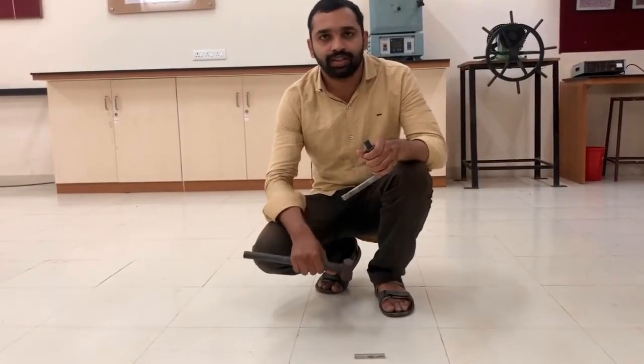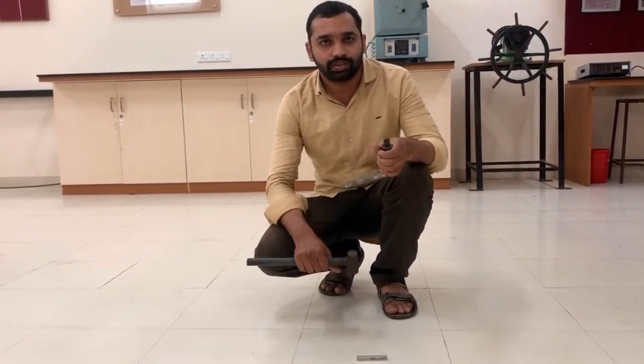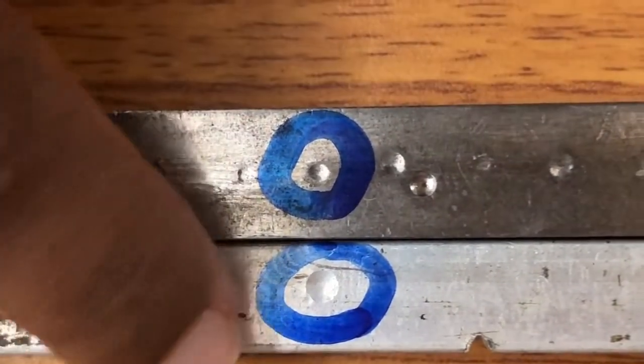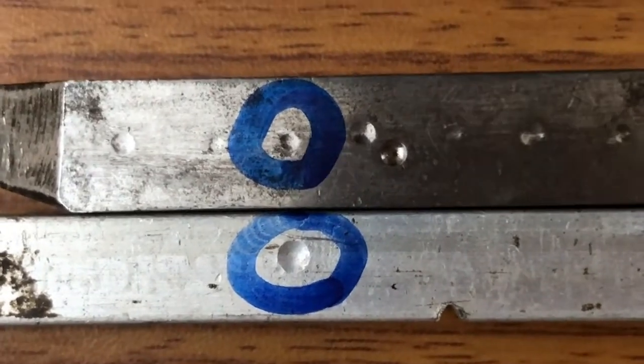We have to place the specimen on a hard surface and then apply a moderate blow only once. After performing the test we obtain an impression on the standard bar as well as on the test specimen. We are going to measure the diameter of these impressions by using a magnifying scope. Inside the magnifying scope there is a scale which we match with the impression, and we measure the impression diameter on the test specimen as well as on the standard bar.